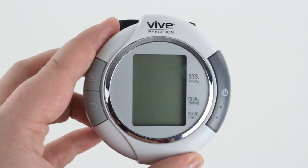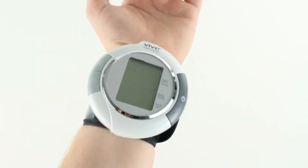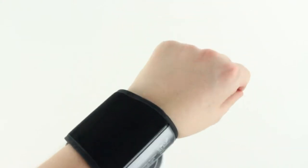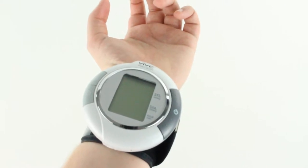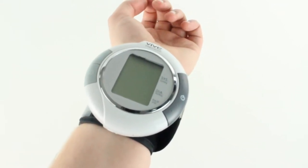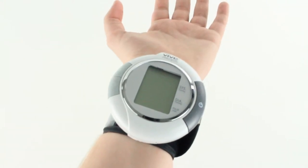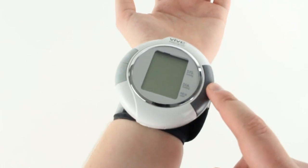Next, we go over how to attach it and take a reading. I have the wrist blood pressure monitor on the inside of my wrist — this is very important. When it's on the outside, you're going to get readings that are very high and definitely not accurate. All the veins, arteries, and blood flow are on the inside of your arm, so that's where the device wants to be. Let's turn that on.